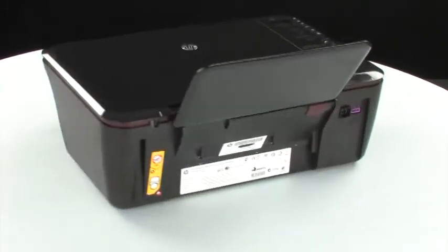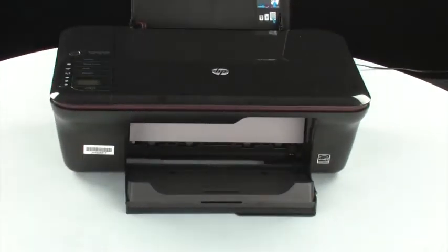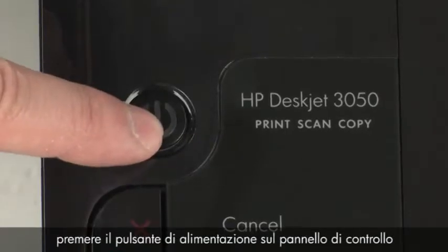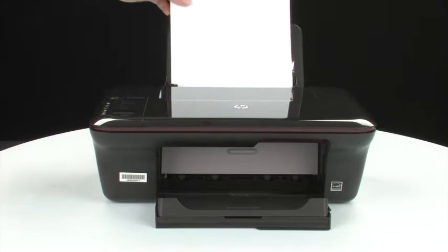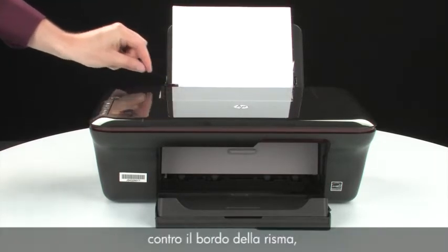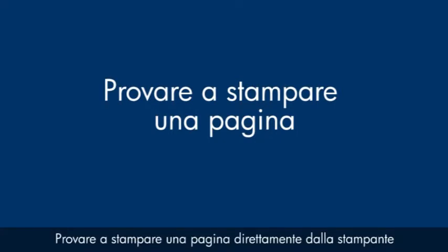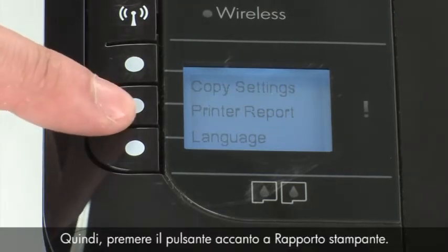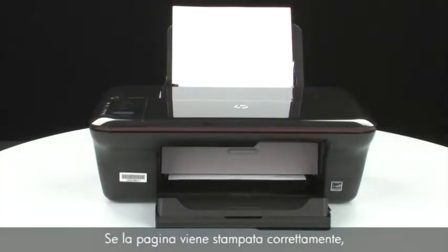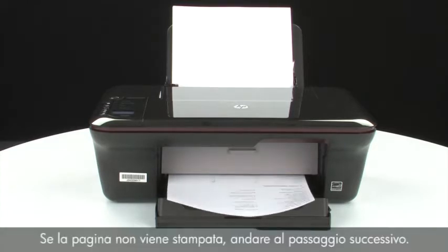Turn to the back and reconnect the power cord. Turn to the front. If the printer does not automatically turn on, press the power button on the control panel to turn on the printer. Load paper into the input tray until it stops. Slide the paper width guide inward until it stops at the edge of the paper. Do not push the guide in so tightly that it starts to bend the paper. Try printing a page by pressing Setup, then Printer Report on the control panel. If the page prints successfully, the issue is resolved and you can reconnect the USB cable and resume printing as normal. If the page does not print, go on to the next step.